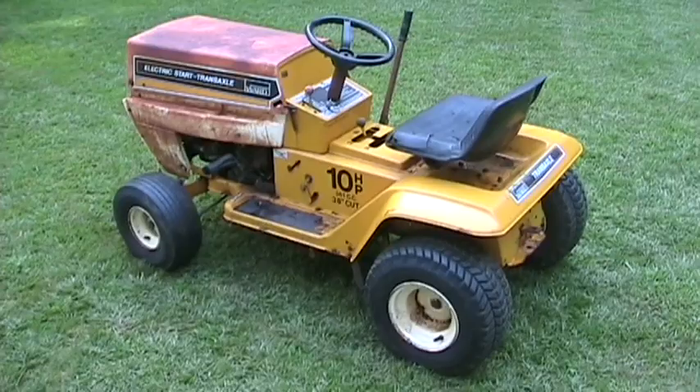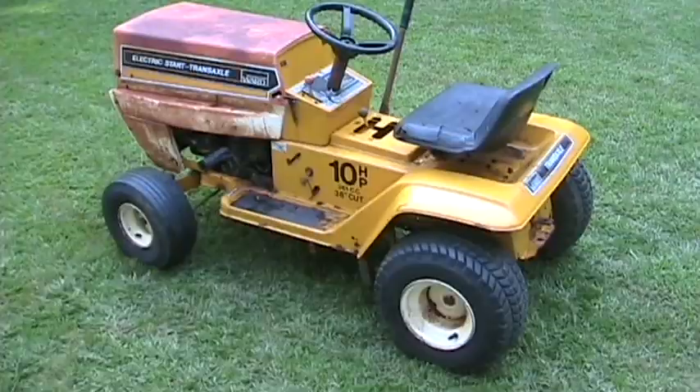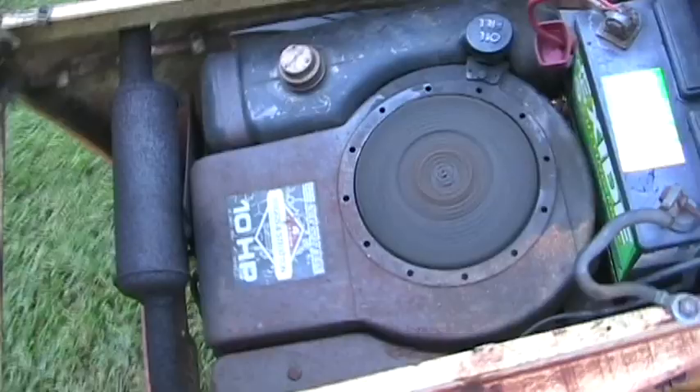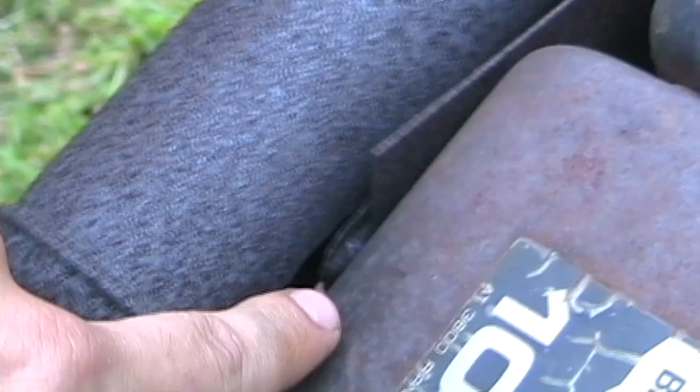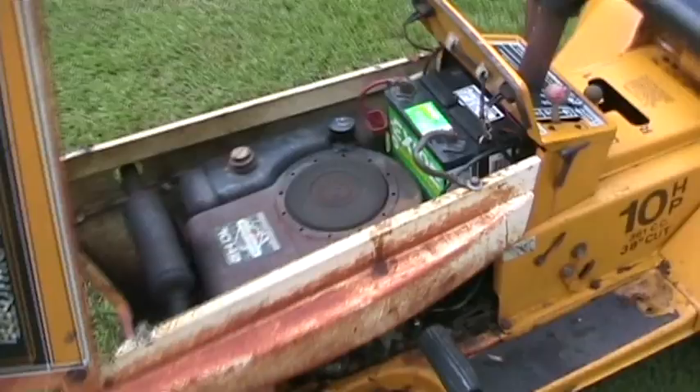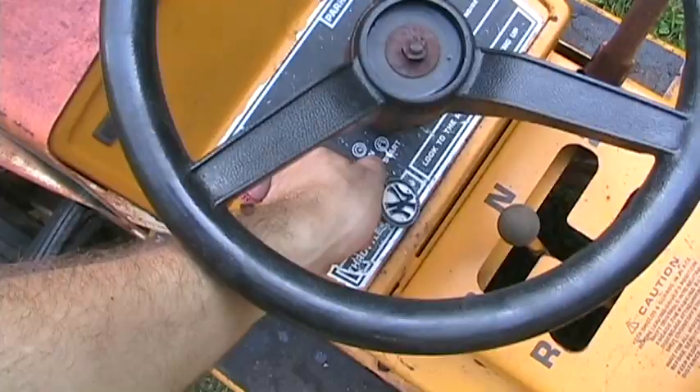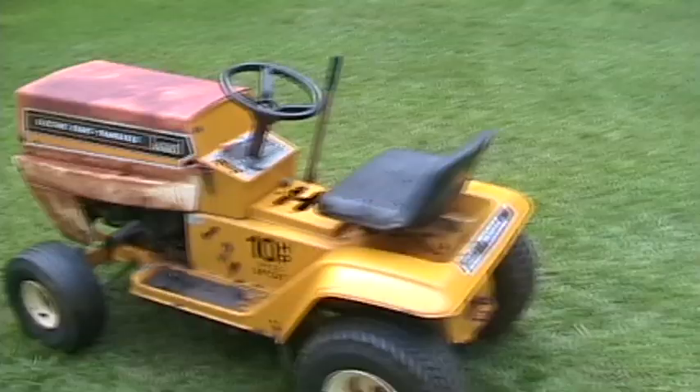It seems to run and drive about the same as it did last year, so no surprises. Everything works good after sitting for the winter. There's a muffler hole right there. It may not look pretty, but it does run and drive. It actually steers really well too. So, 1980 Montgomery Ward by MTD.